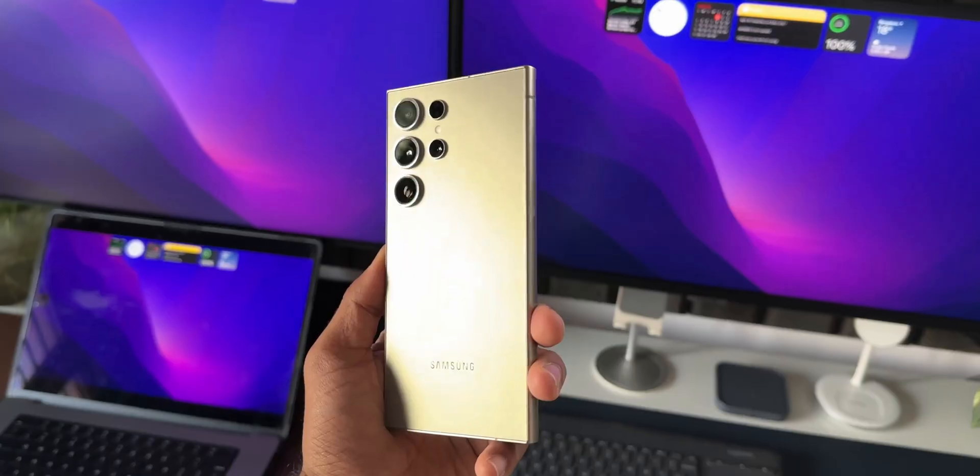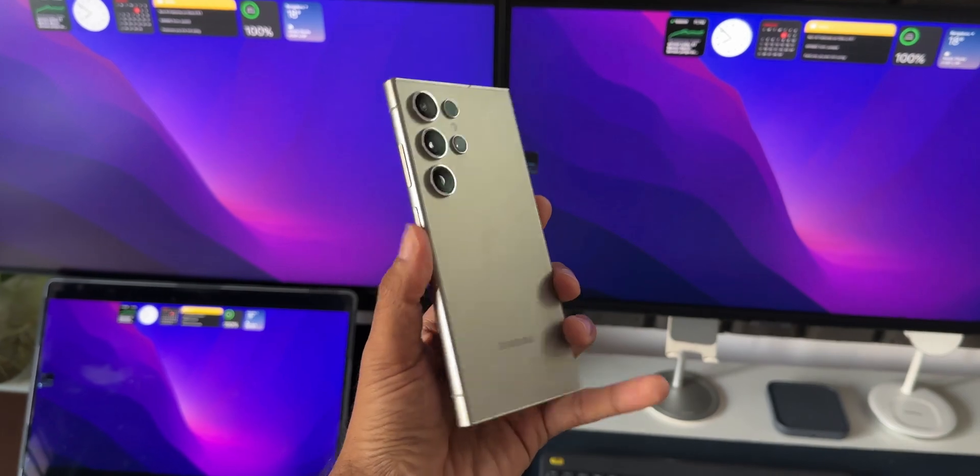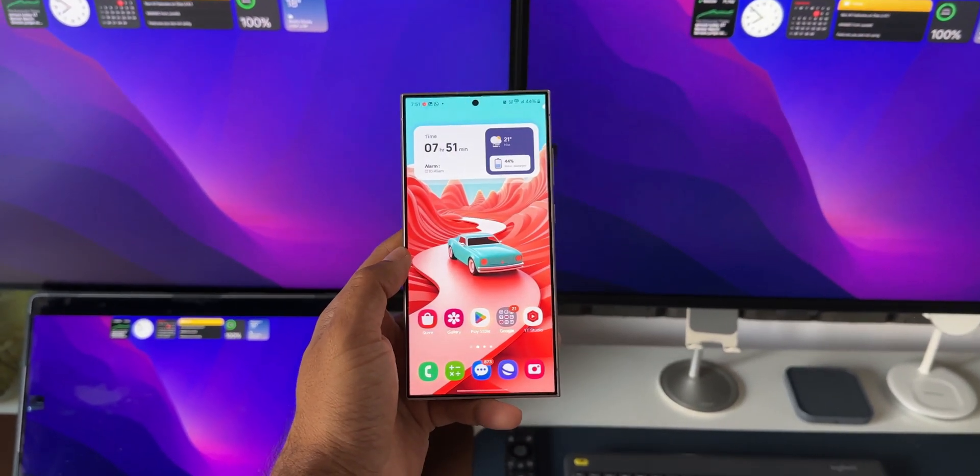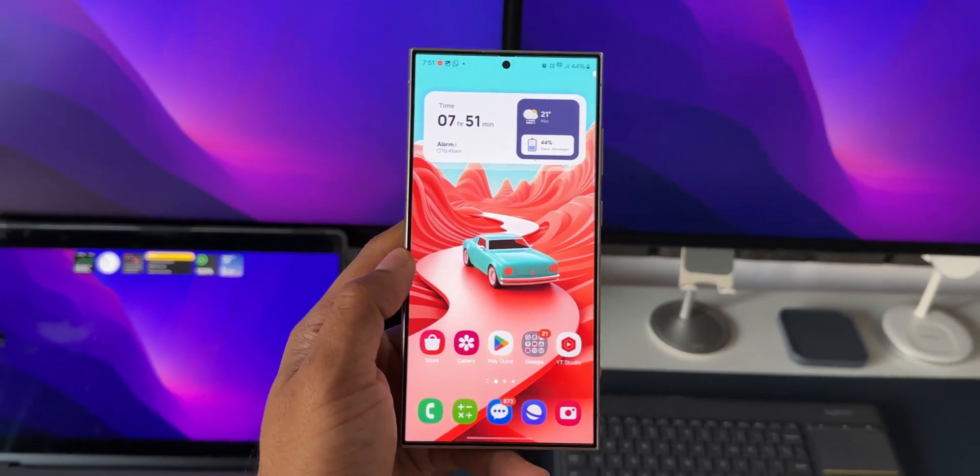I will be posting the real-life battery test results on the Galaxy S24 Ultra very soon, probably in a day or two, so stay tuned and be sure to subscribe. That's all I want to share with you guys — thanks for watching. My name is Salian, signing off. Cheers, bye!